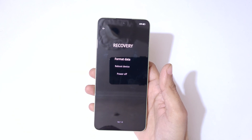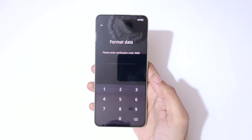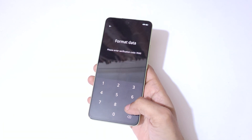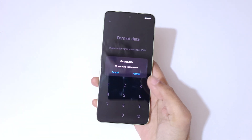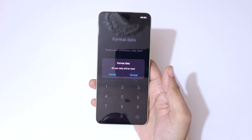You can see in recovery mode: format data, reboot device, and power off are available. Tap on 'format data.' It will ask you to please enter a verification code — enter 9560. You can see it says 'format data, all user data will be reset.'